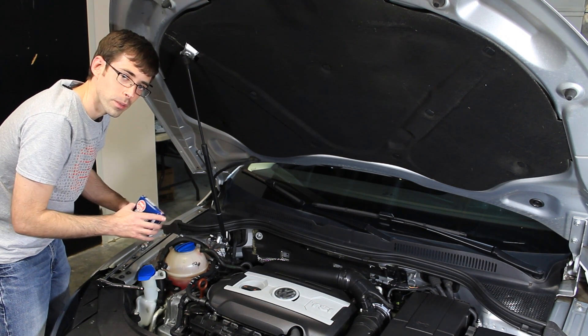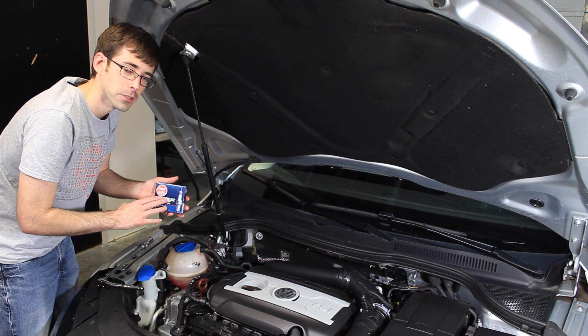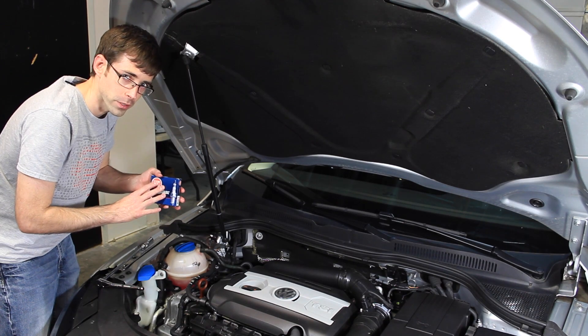On this 2.0T engine we're going to be replacing the spark plugs with NGK BKR 70E IX plugs. We found them to be the most economical choice and they do come pre-gap ready for installation.